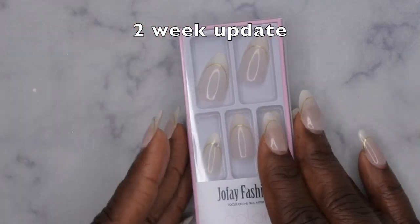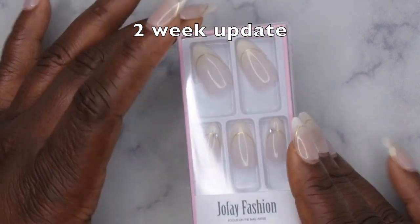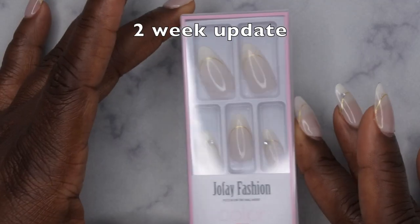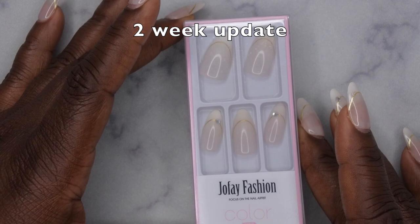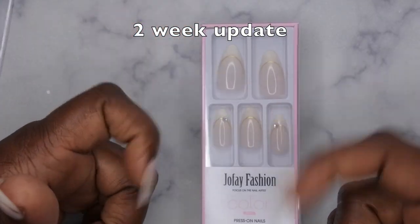Another special thanks to Joy Faith Fashion for sending these products over for review and for sponsoring today's video. I had a lot of fun working with these products. If you're interested in getting your hands on some of these press-ons, I'll leave a link to everything used in today's video down in the description box below.